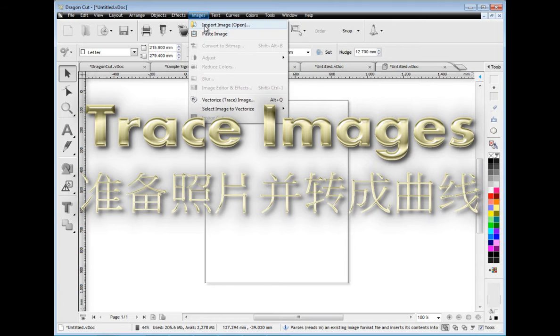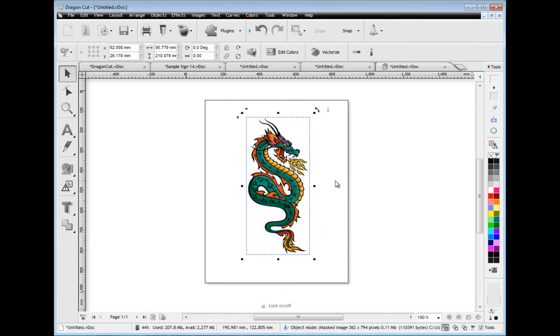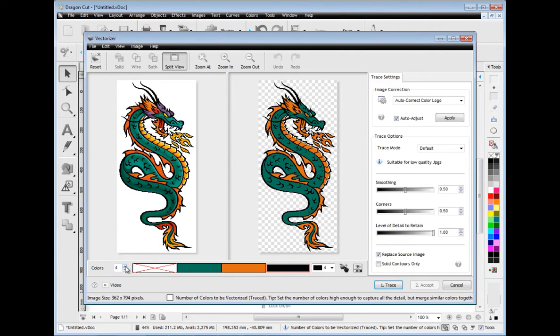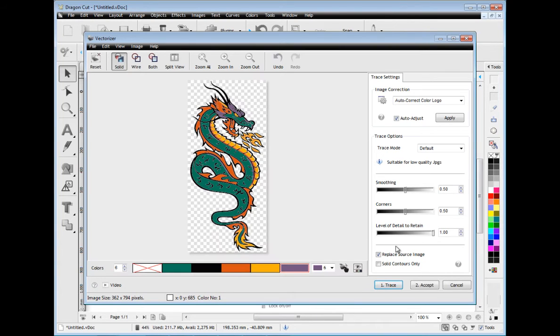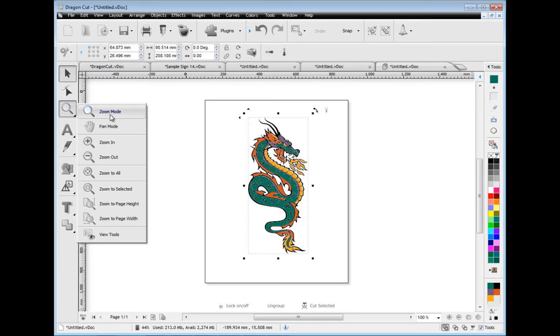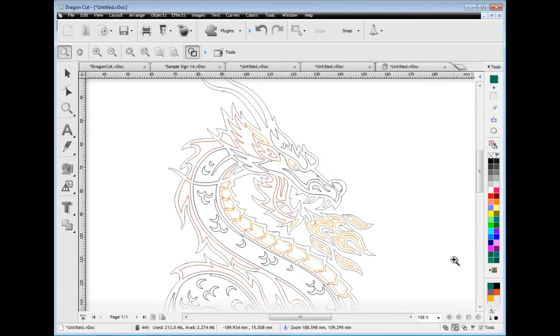Converting images into vectors for cutting is so easy using the vectoriser. This specialist tracing module is both streamlined and easy to use, with simplified tools and features that get the job done and obtain near perfect traced results. Simply select a few settings and trace. Even from low quality JPEGs and other images the results are fantastic. As you can see here in wireframe, the image has been traced and is ready to cut out with no editing required.